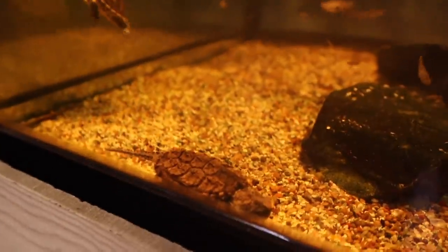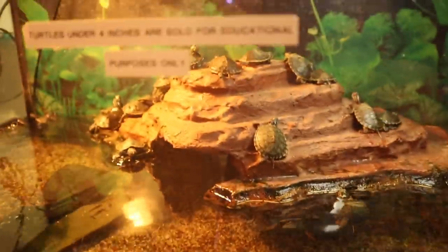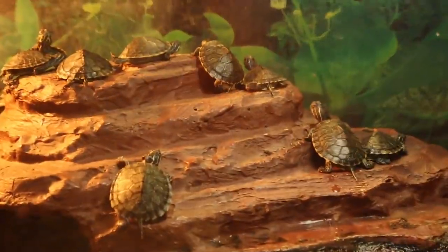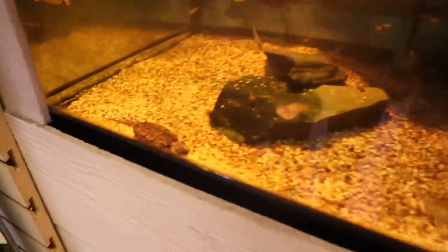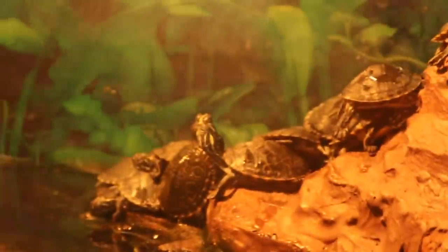Now that our turtles are all fed, we're gonna head to the pet store and pick up our new baby snapping turtle. Yes — a little baby snapping turtle! I think he's actually the only one in this tank; every other turtle is a little yellow belly. I think this is the last snapping turtle they have and we're gonna be getting him.